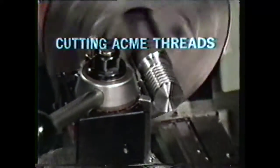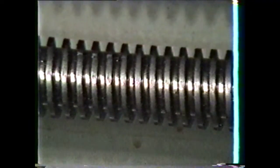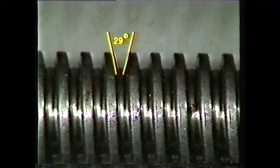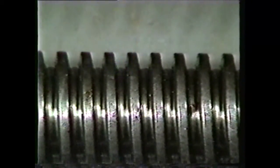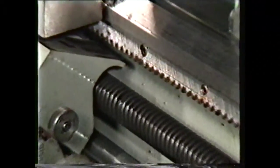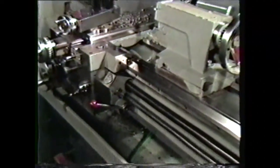This videotape will demonstrate how to cut Acme threads on the lathe. The Acme thread is generally larger and coarser than the V thread. It has a flat crest and root and an included angle of 29 degrees. This design gives the Acme thread a heavier cross-section than the 60-degree V thread, so it is better suited to constant use. A familiar application of this thread system is the lead screw of the lathe.